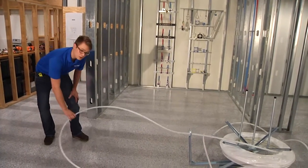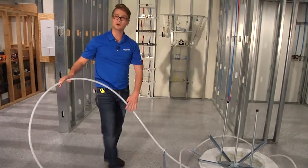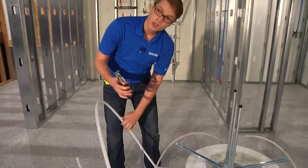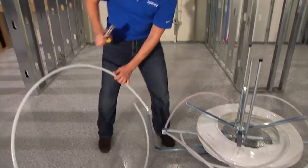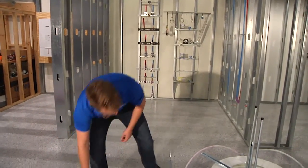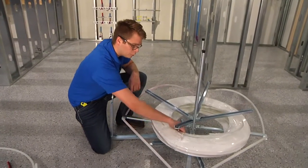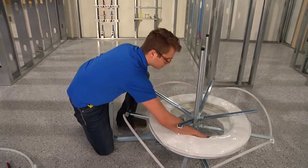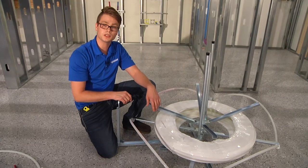The big plus about having the punch and pull packaging in these situations is that whatever tubing is left over when we're completed with a radiant installation, we can take the Upanor approved cutter, cut enough off to get back to the manifold location, place the end of tubing back inside the punch and pull package, and we have a great storage option to not only keep the coil intact but also to protect it against UV radiation.